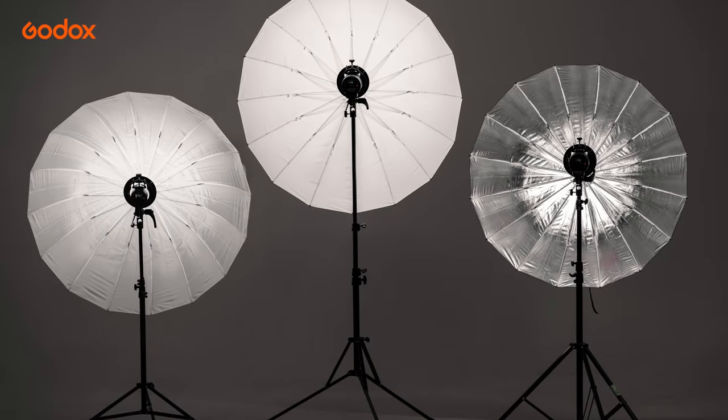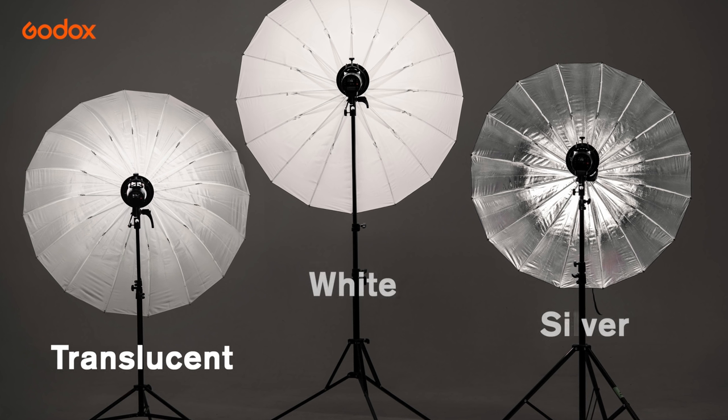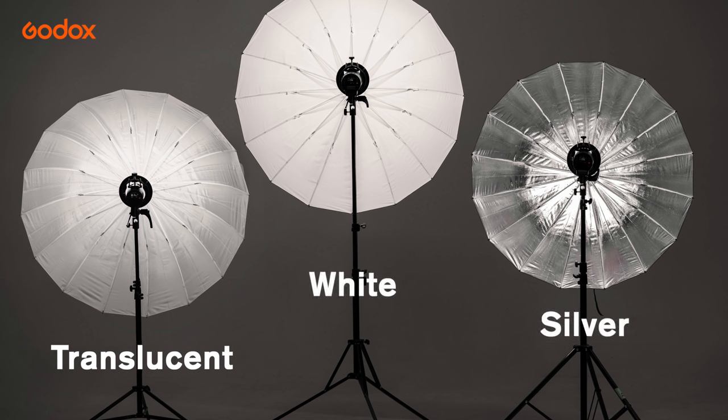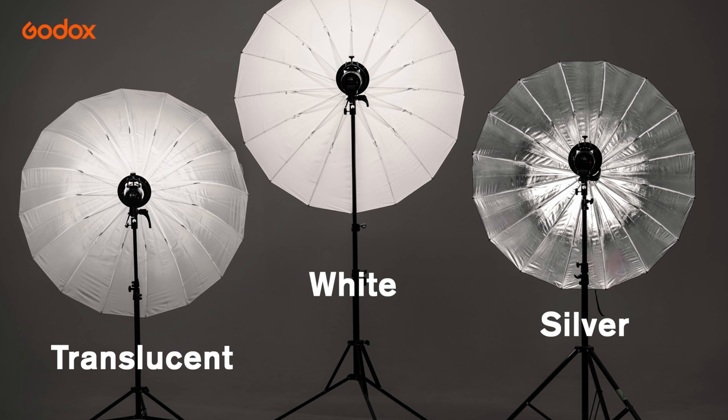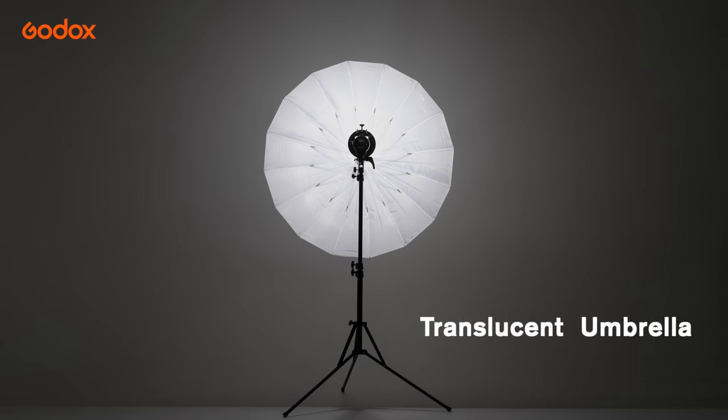Godox offers three kinds of umbrella: translucent, white, and silver. Would you be using the umbrella in a restricted indoor space? Reflective umbrella focuses the light in one direction, and translucent umbrella diffuses the light in all directions.